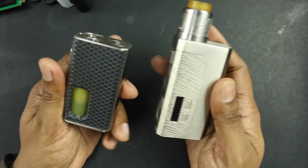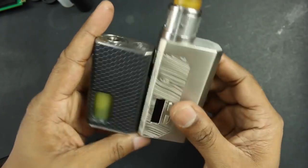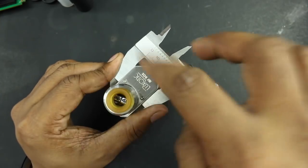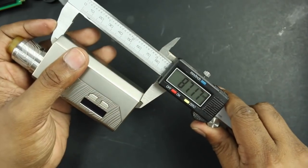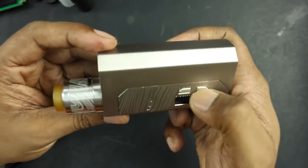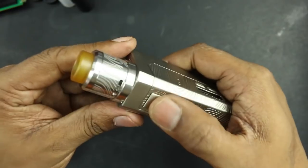A quick size comparison with the original Wismec Luxotic — this one is definitely larger and wider. 27.5 millimeters in depth, 47 in width, and about 87 in height. When you get it, you'll have the regulated board in here with rubberized wattage up and wattage down buttons, and a screen right here, and your fire button.